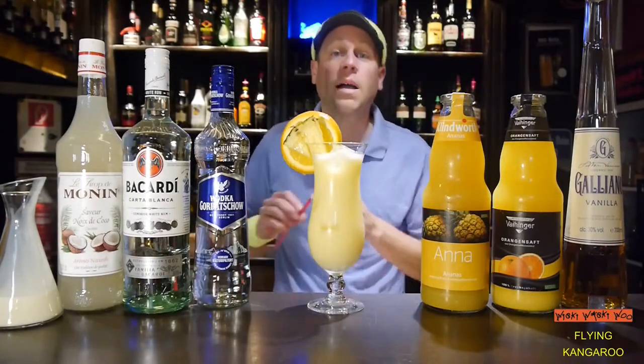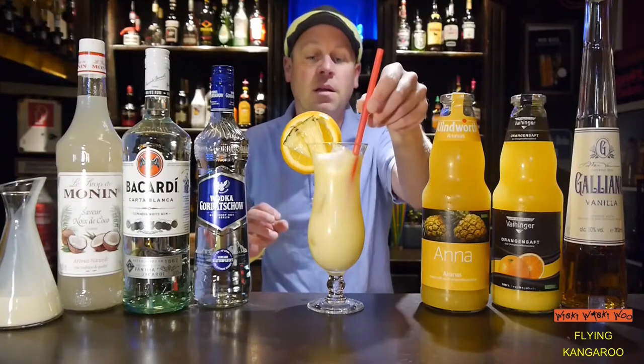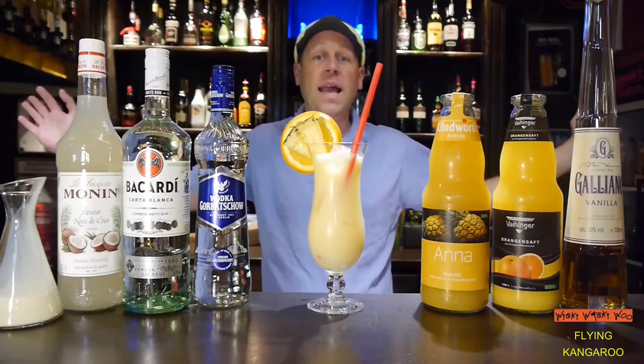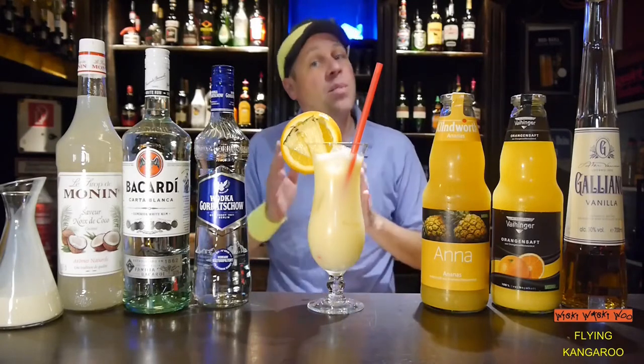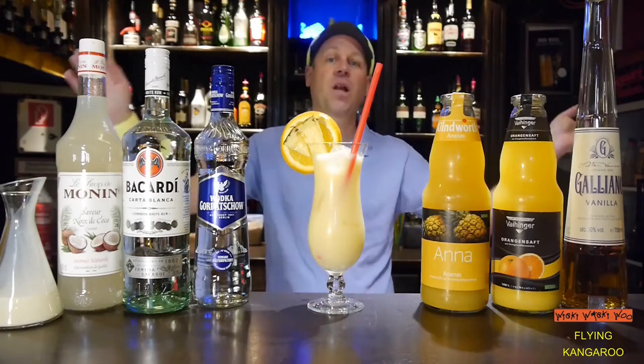And of course I add a straw. The flying kangaroo cocktail — a cocktail of the 80s. And if you like it, please subscribe to my channel. Goodbye.